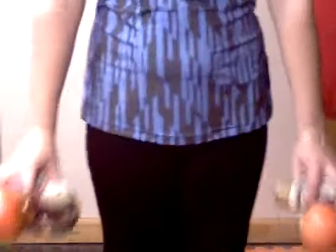Do three sets of twenty tricep extensions to work your triceps. Do three sets of twenty shrugs to work your trapezius.